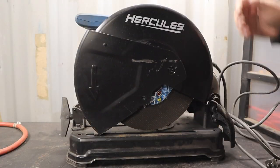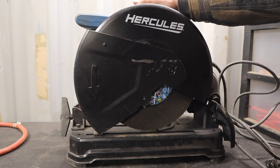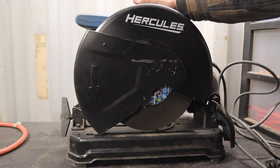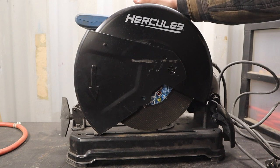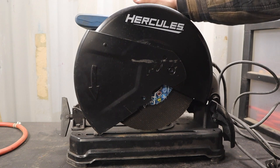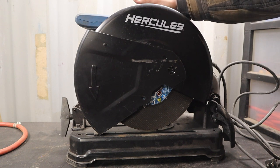Welcome back to the channel. My name is Derek and this is my Hercules 14 inch abrasive chop saw. This has been a pretty good chop saw in my shop for the last couple of years — maybe a year or so — but I've got plenty of cuts under my belt with it. Harbor Freight did send it out to me; they very rarely send me tools and only when I ask for them, and this saw was no different.